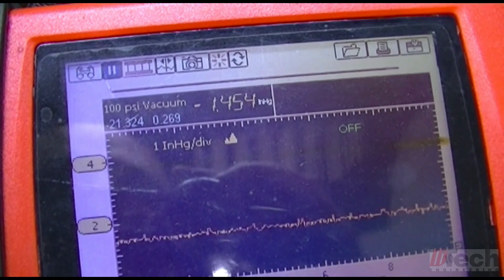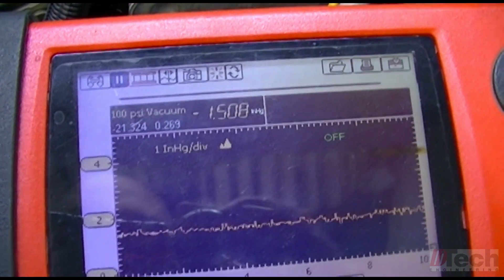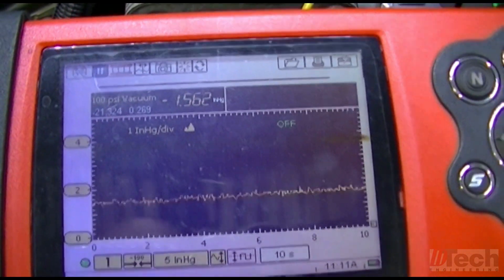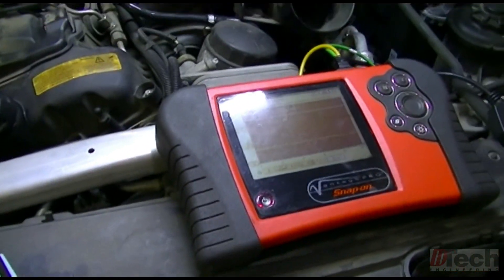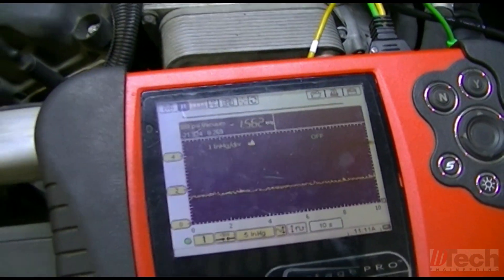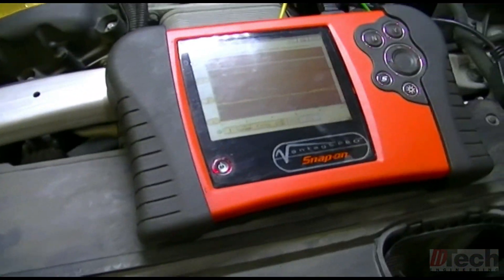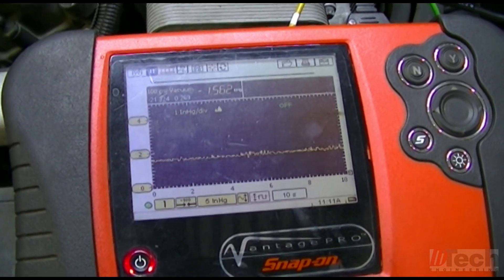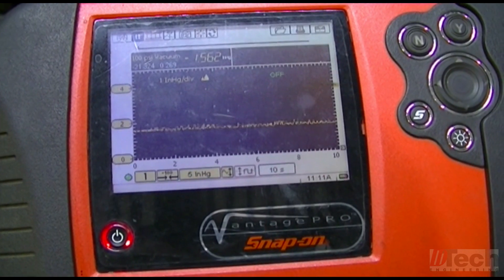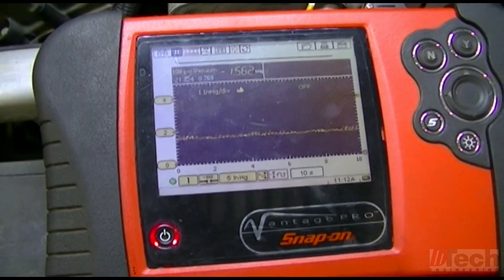That's what we're running at idle — it stays steady around that range. The 1.5 reading is what I'm comfortable with. It's not dead-on to the spec but it's definitely close enough, and you have to take into account your equipment and all that. Somewhere in that range I'm good with, and I'm comfortable. I'm going to shut it off now.